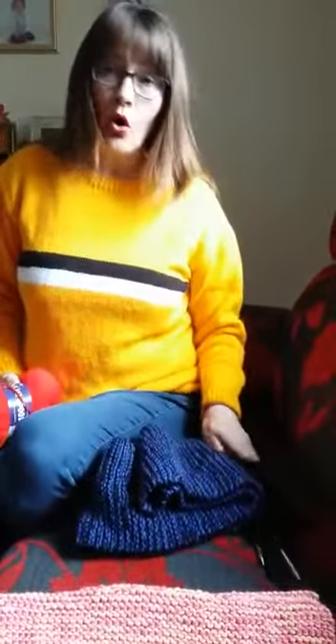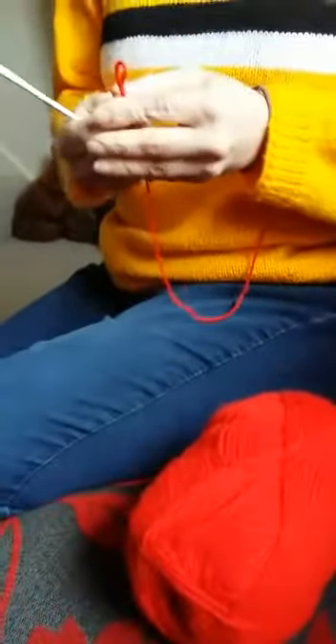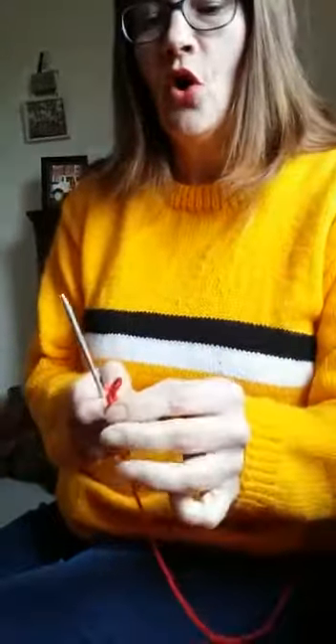Firstly, I'm going to show you how to cast on. I've got my wool and I've got my needles, which are a four millimeter needle, but it doesn't really matter what size you use. I've tied a little knot in the top and basically I've put it around the needle.